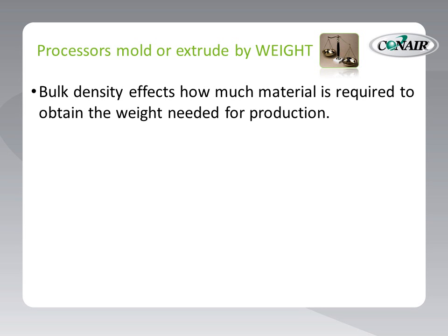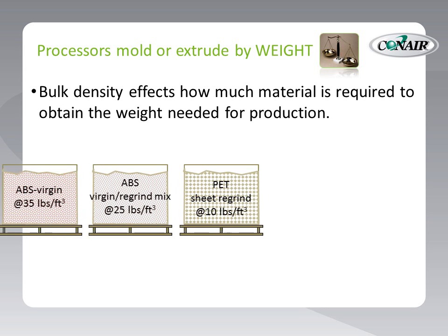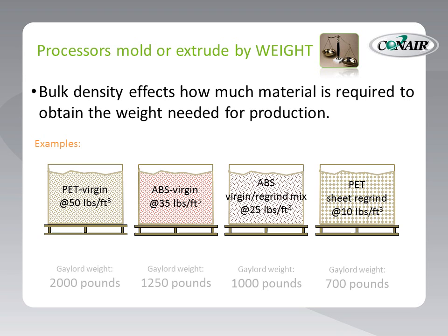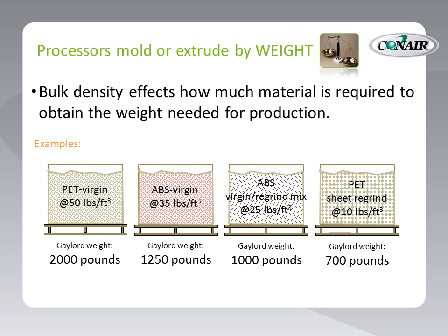As an example of how dramatic differences in bulk density can be, here are four identically sized Gaylord boxes filled with four different materials of four different bulk densities. Even though the quantity is exactly the same — one Gaylord box — look at the differences in the weight of each Gaylord due to the differences in bulk density. Bulk density is strongly affected by the presence of regrind in the mix. Regrind is nearly always lighter in bulk density than virgin material, and reduces the overall weight, or bulk density, of the mix.